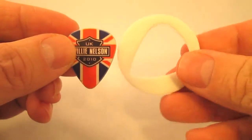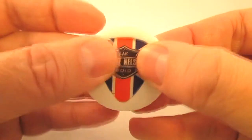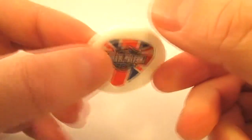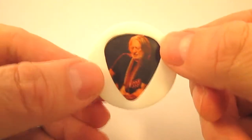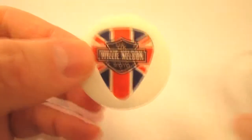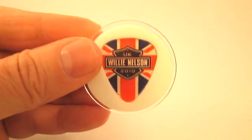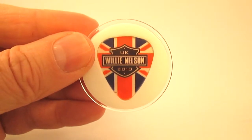Putting your guitar pick on display is easy. Simply place your guitar pick into the die-cut pick holder. Place the holder and pick into the acrylic base. Add the cover to complete the case.